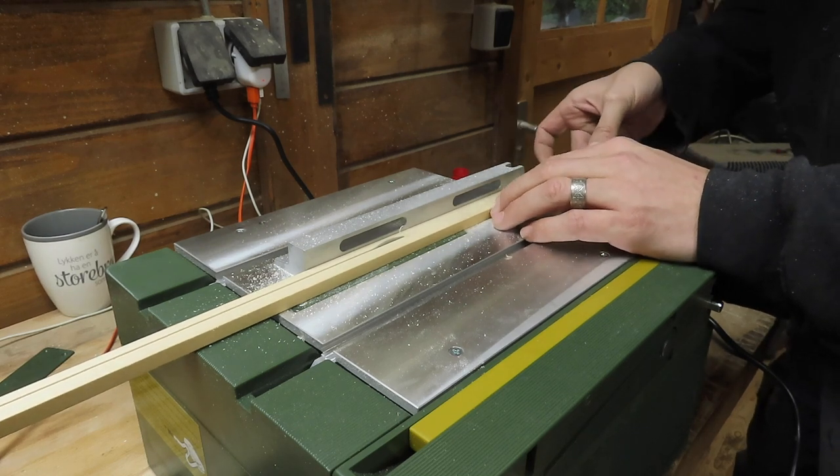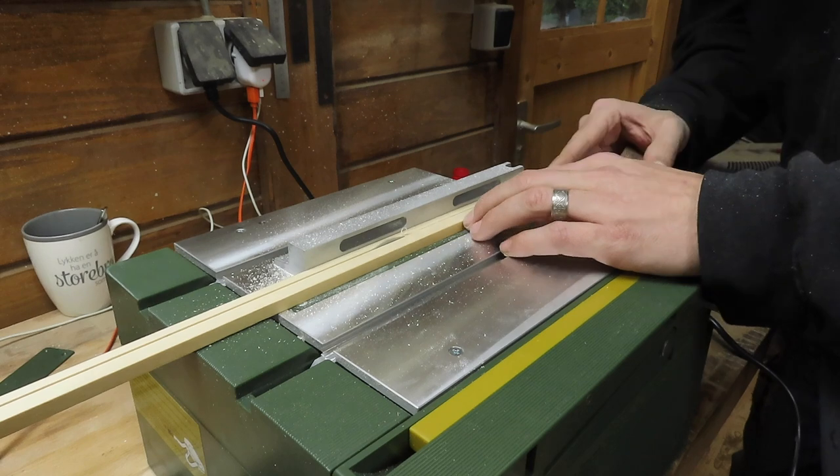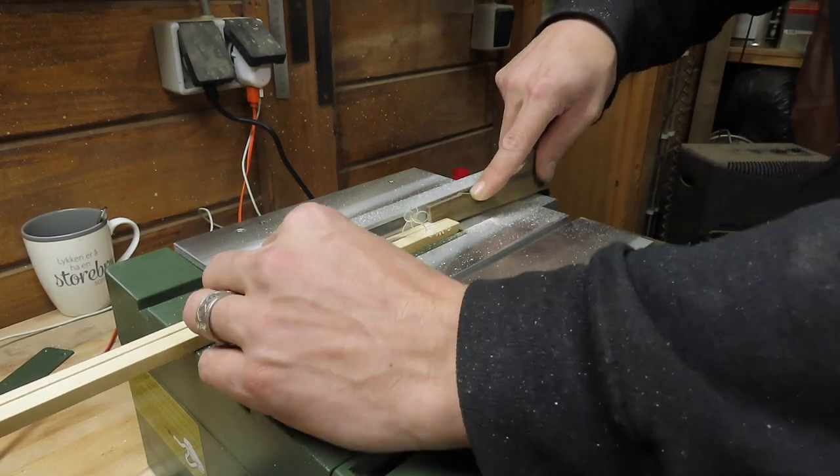Be careful — although this is a miniature table saw, this still isn't a toy and can take off a large chunk of your fingers with ease.